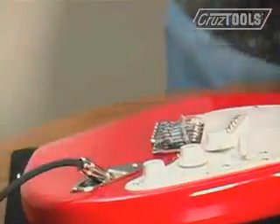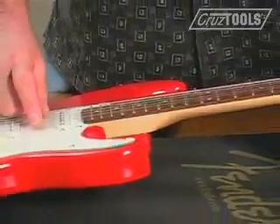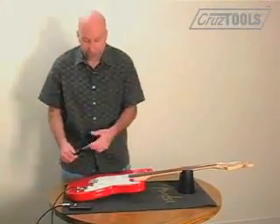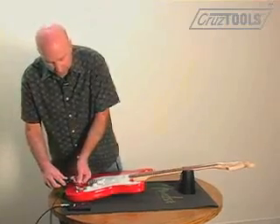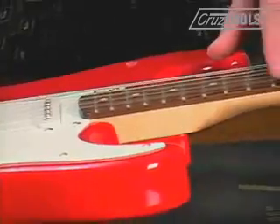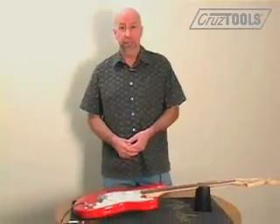Okay, that should probably do it. Check the tuning again — this will have a big effect on tuning. It's a little better but there's still a slight difference; the fretted note is still just a hair sharp. Retune. That's good. So just repeat the exact same process on the other five strings and then you've got a well-intonated guitar.